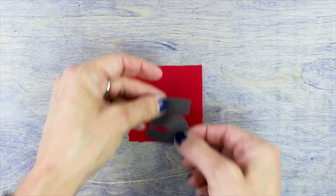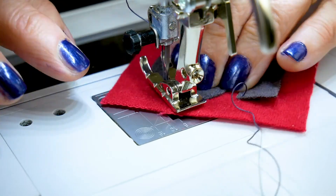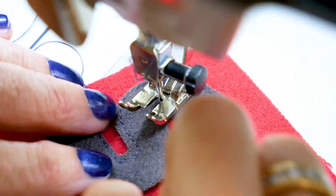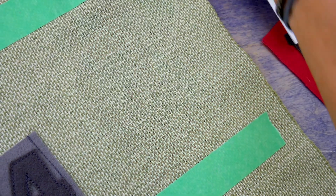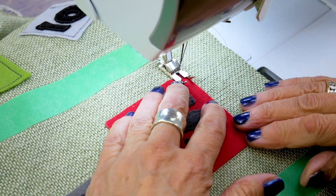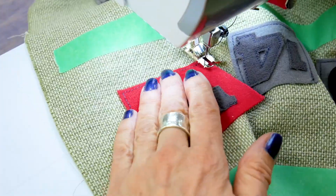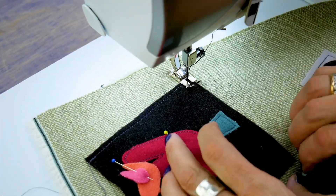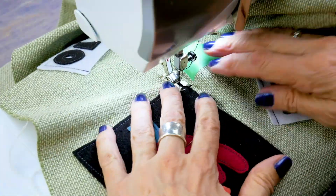Raw edge appliqué the numbers to the squares. I'll be using the 12 weight low lint cotton thread called Spaghetti. It's a thicker thread that will pop and look more decorative when I stitch with it. After each number is appliquéd to its box, I can now begin stitching my boxes down. Using the same Spaghetti thread, I'm going to sew along the left, bottom, and right sides of the square while leaving the top open. I'll also appliqué the wool pre-cuts down, remembering to start with the pieces that will lay at the very back and move forward to the pieces that will sit at the front.